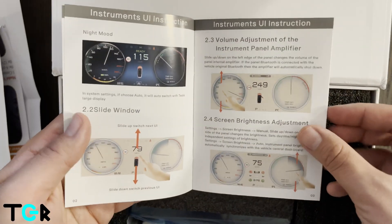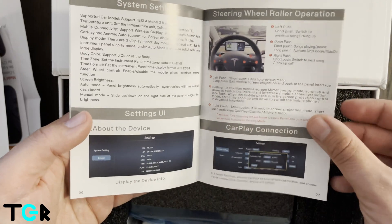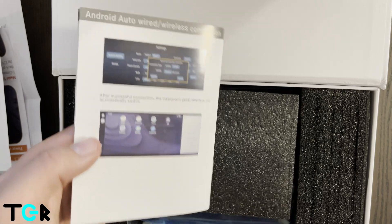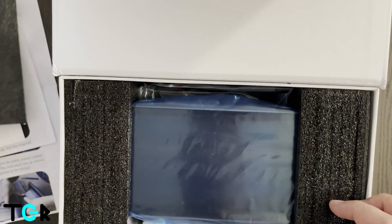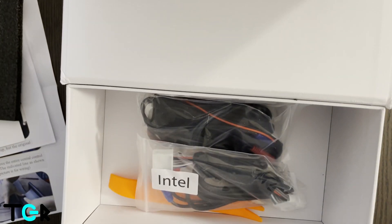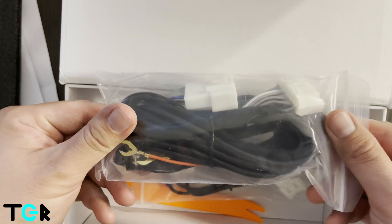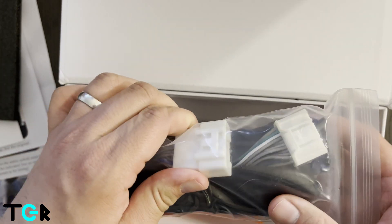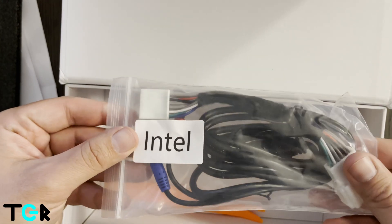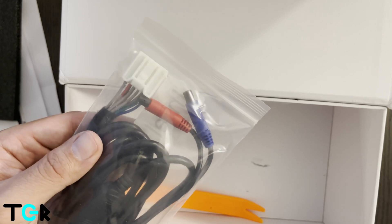We have the operation guide that explains everything — how to work everything with the different functions. The packaging is actually quite nice; they did a great job. Here is the cabling, which is going to connect to the autopilot computer. This is for the Intel CPU — here are the adapters, and basically everything will connect.